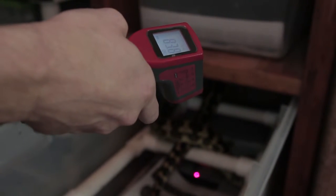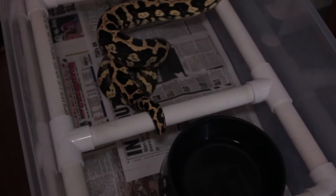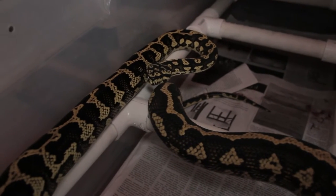Once you pair the males and females together, usually depending on the male, they'll start pairing up within a couple weeks to a month.